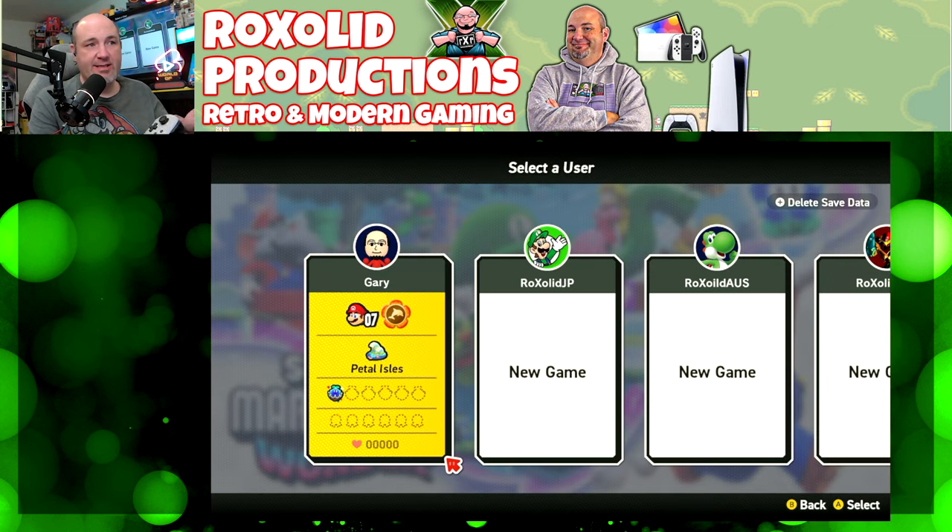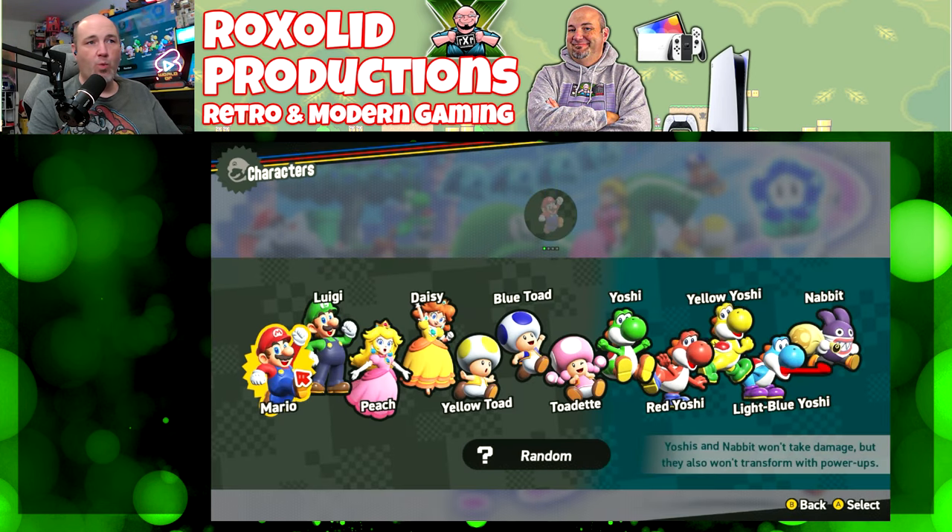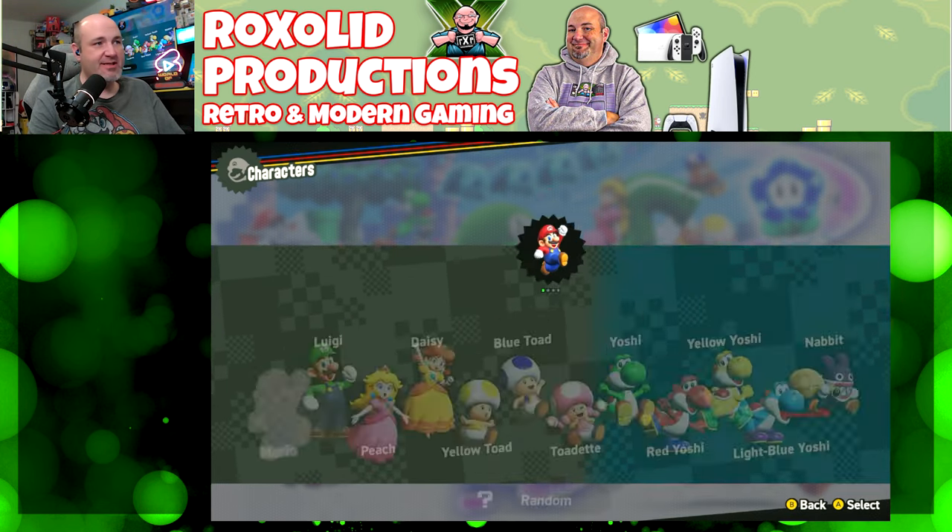Finally, we're going to finish off the game testing with Super Mario Brothers Wonder, which I just love. It is so good.